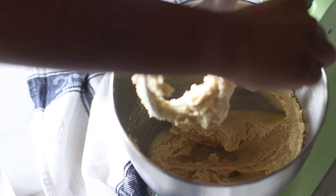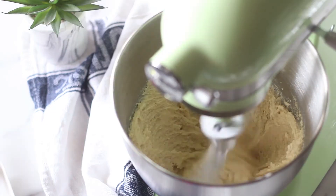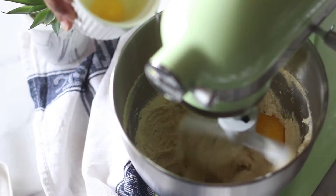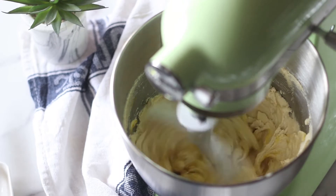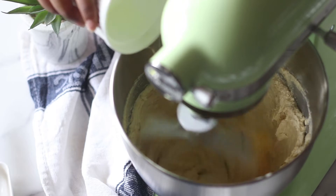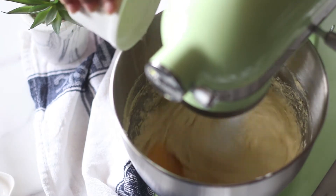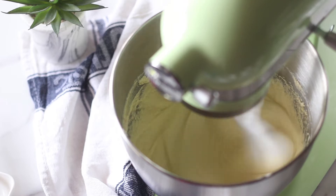Halfway through the creaming process, take your spatula and scrape the sides and underneath the bowl as well, not just the sides. Then add the eggs one at a time, mixing really well between each addition. If you try to add all the eggs in one go, it's going to be a curdled, soupy mess and it's also not great when you're trying to incorporate air into your sponges.